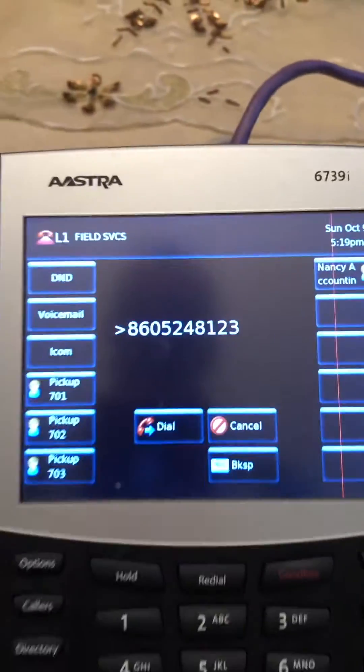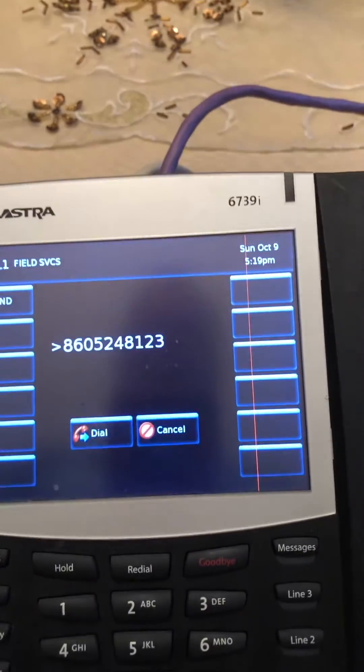So the purple cable — and we'll take you right over here — goes directly into the LAN port on the back of the phone. So if I push the button here, I'm going to be connected.